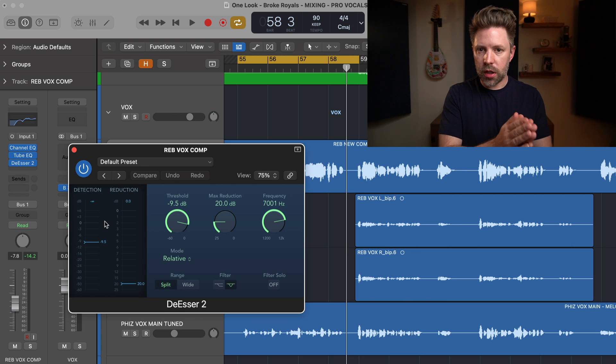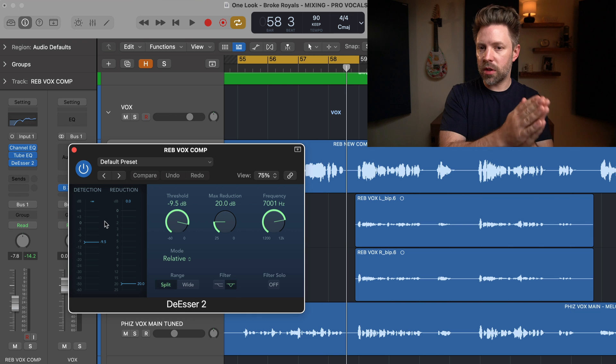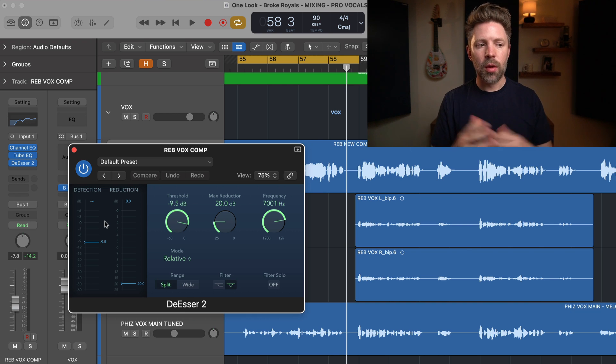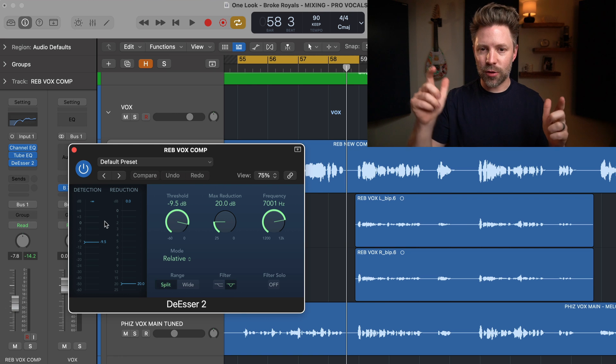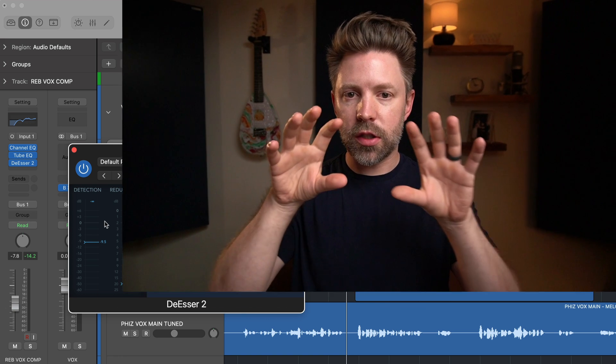The first thing you need to know about a de-esser is that it's basically EQ and compression happening in one, but for the very specific purpose of de-essing your signal — essentially de-harshening it. So it's an EQ and compressor combined.